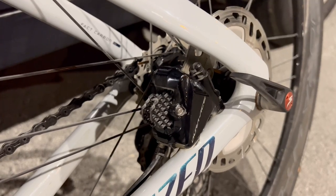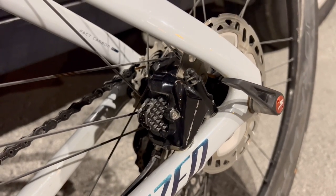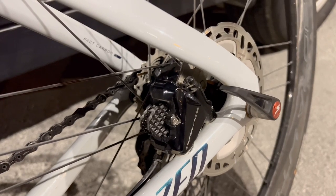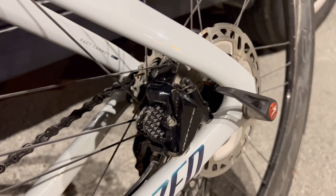A few months ago when I was in Andorra, I was having a horrible sound coming from my brake pads — I was even ashamed to brake when I was descending.